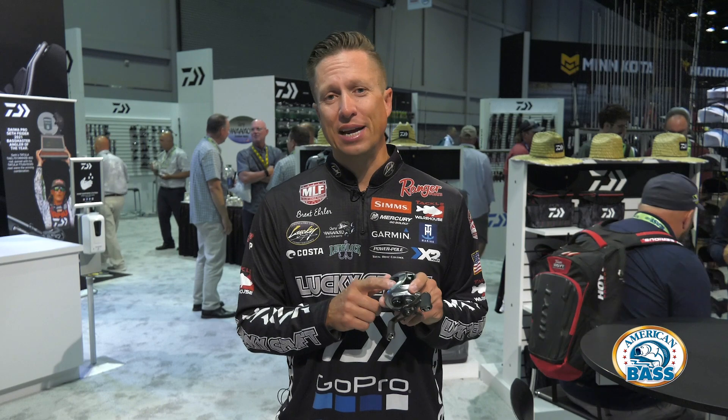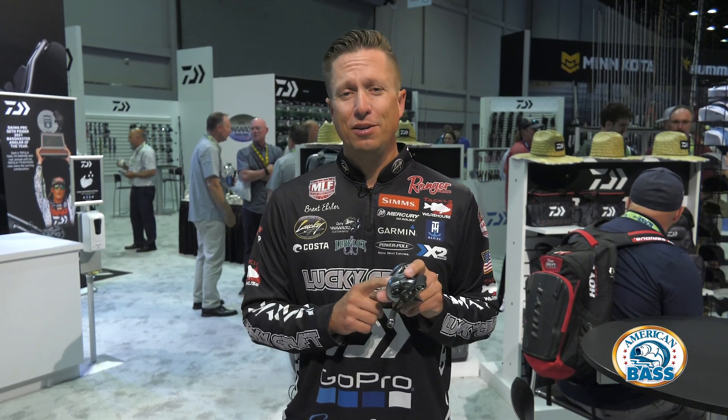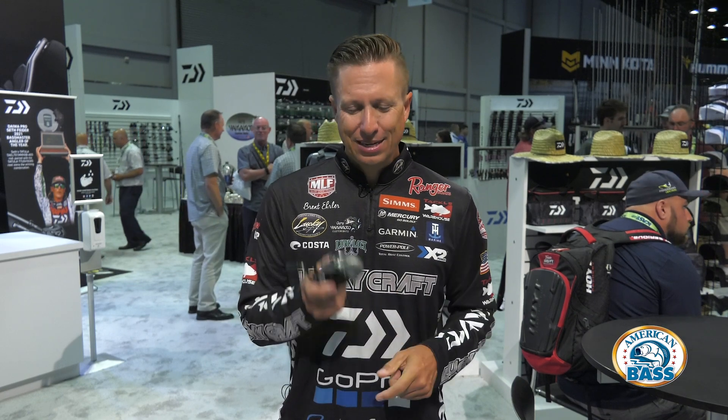The SV spool is good for casting smaller baits and skipping, yet with fewer overruns and backlashes. So the Zillion SV is a complete package of all of our awesome features that we have in our reels, and it is available now from Daiwa across the country.